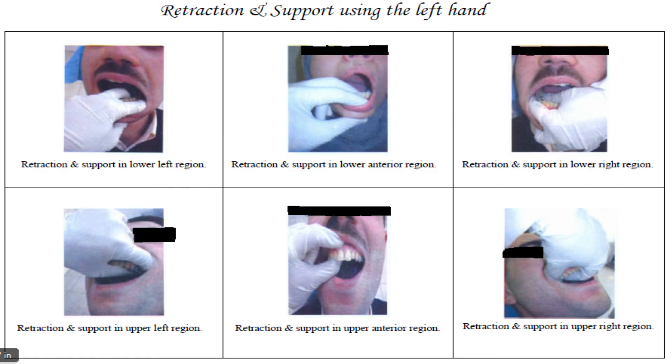Retraction and support in the upper left region: by the thumb and index fingers, with the three other fingers positioned to avoid injuring the patient's eyes. Retraction and support in the upper anterior region: by the thumb and index fingers, the same as the previous. Retraction and support in the upper right region: by the thumb and index fingers.